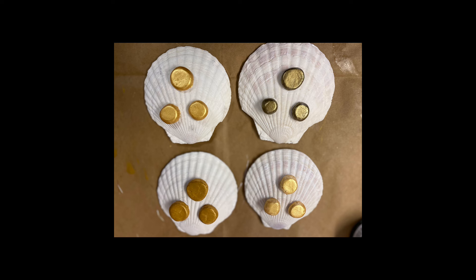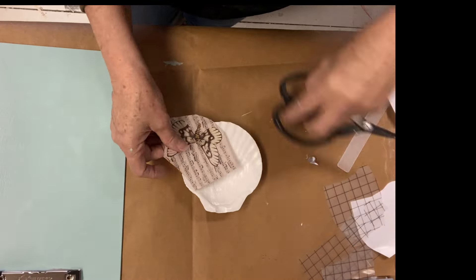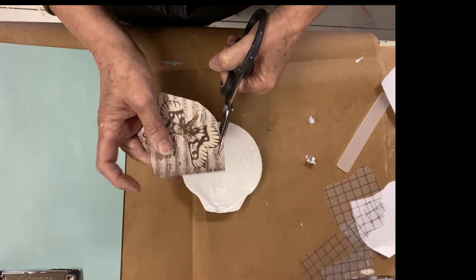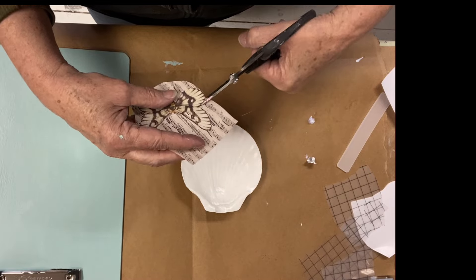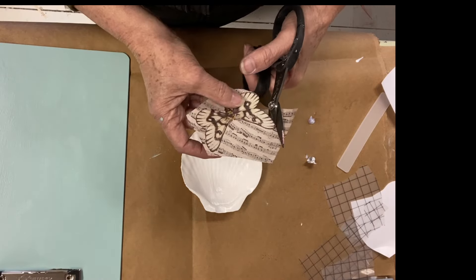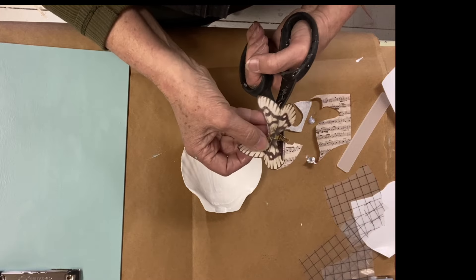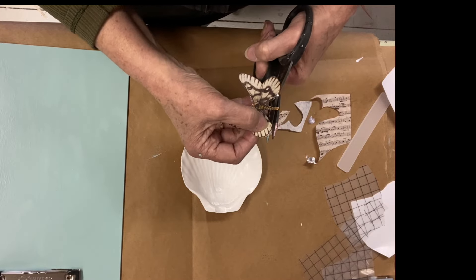I'll be using the Pressed Flower Masterboard decoupage paper from Roycycled. It has lots of butterflies which I'll be cutting out. Each one of the butterflies has to be fussy cut, which means I have to get as close as I can to the design without cutting into it. I just use my little Tim Holtz scissors and it works really well.